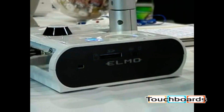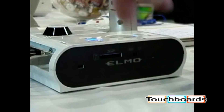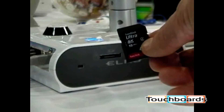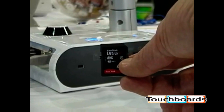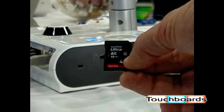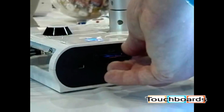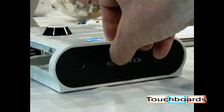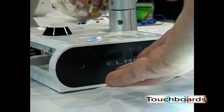On the left side of the TTO2RX is an SD card slot. You can use this card slot to capture images and play them back right from the document camera. Any SD card will work — it doesn't matter the size. Place the card in the slot, push it in until it clicks, and you're now ready to capture images.